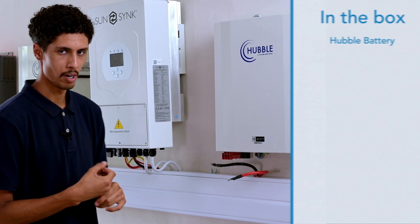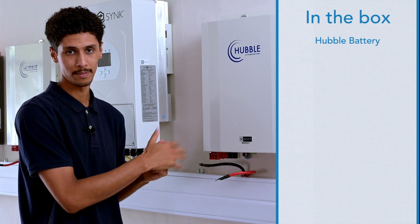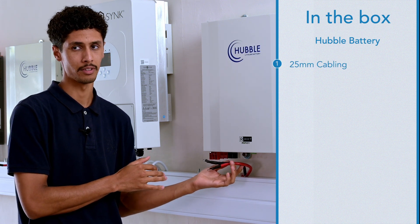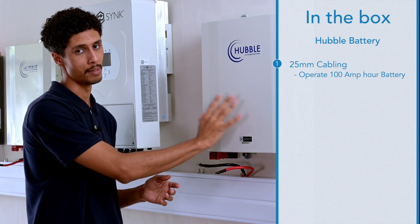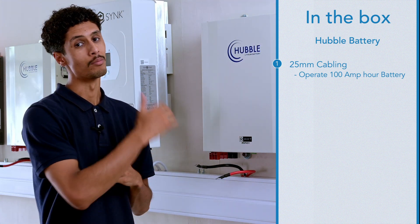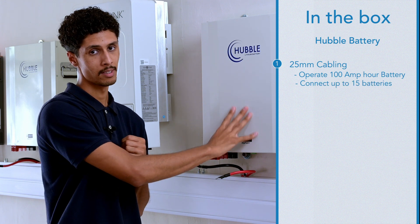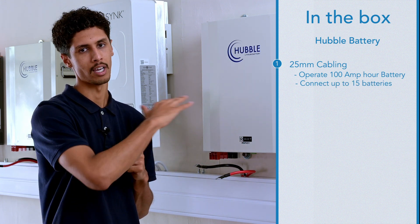In the box when purchasing a Hubble battery you will receive 25 millimeter cabling that's sufficient enough to operate a 100 amp hour battery. If you are interested in adding more than one battery you may do so — this battery can parallel up to 15 batteries. In doing so, you might want to check for thicker cabling for the installation.